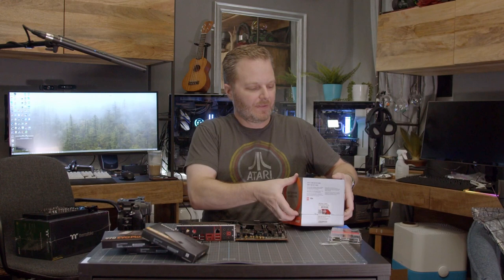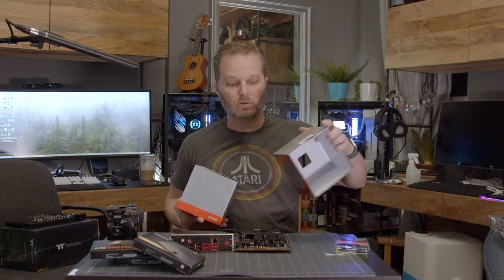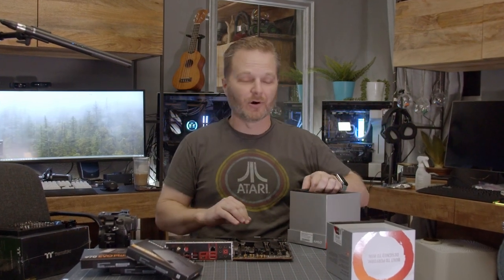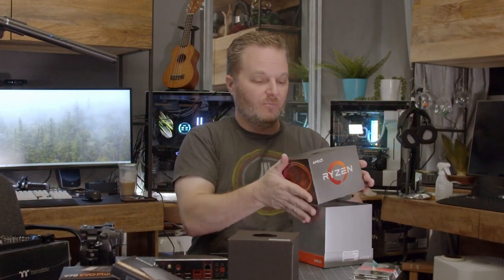Unboxing the CPU — it's a big box because it has a cooler in it, and we're going to be using that cooler to cool the computer. Why? Because it's adequate, gets the job done, and it's already paid for. We wouldn't want to spend another $80 to $100 out of the budget to cool something that we can cool adequately here. We're not going to be overclocking this machine — it is a production workstation and we want reliability.